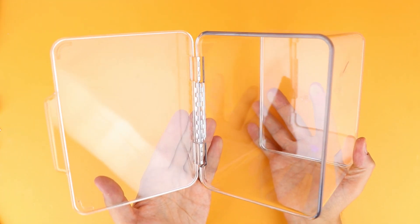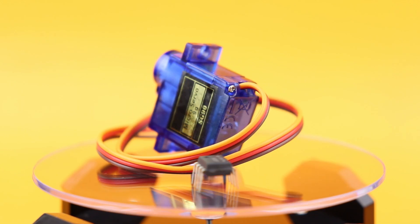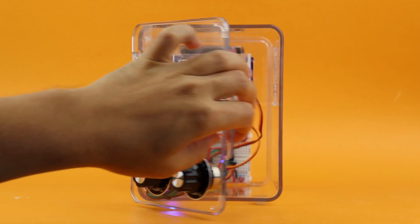This is an empty box and today I will show you how you can use a servo motor connected to an NE555 timer and turn this box into your very own DIY safe — no microcontrollers needed.